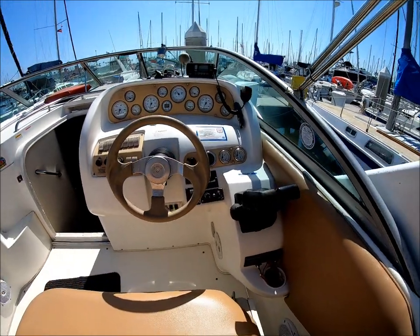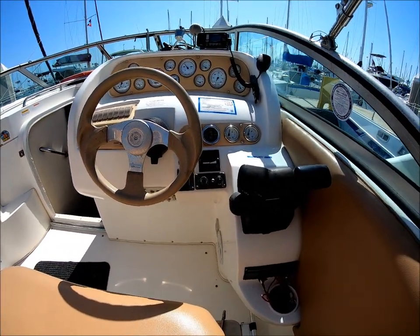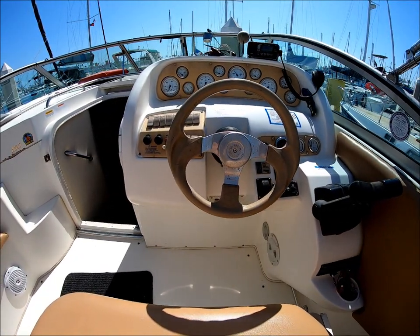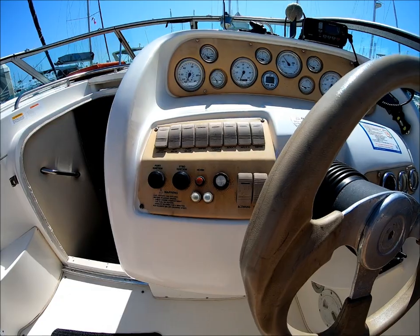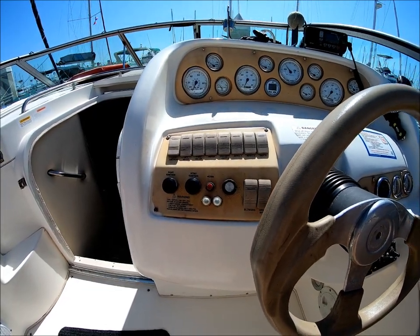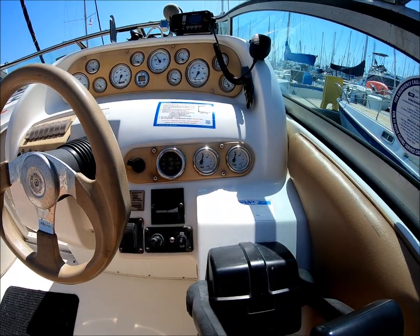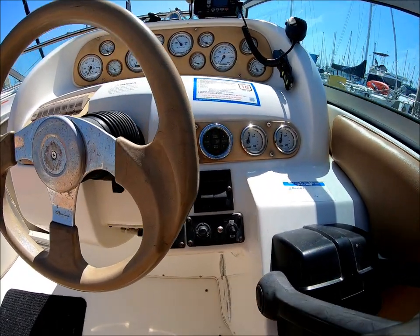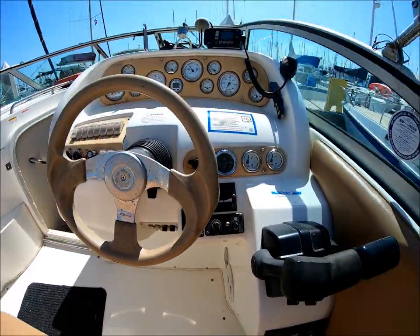Moving forward at the helm, we see we've got our throttle controls right here, tilt steering, and all of our rocker switches within easy reach. You've got your trim gauges on this side — very important — along with stereo control, windlass, and spotlights.